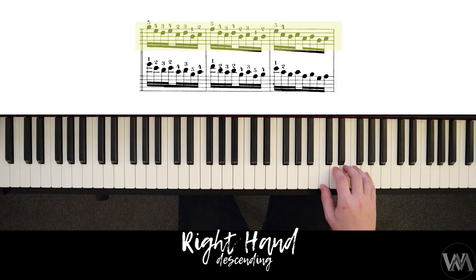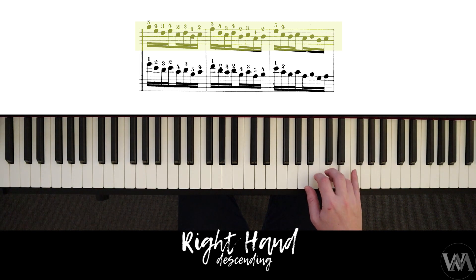For the descending right hand, starting with our pinky on G, we invert the pattern. We have five — extending, four, three, four — two, three, one, two — five, four, three, four — two, three, one, two — five, four, four, two, three, one, two, and so on.